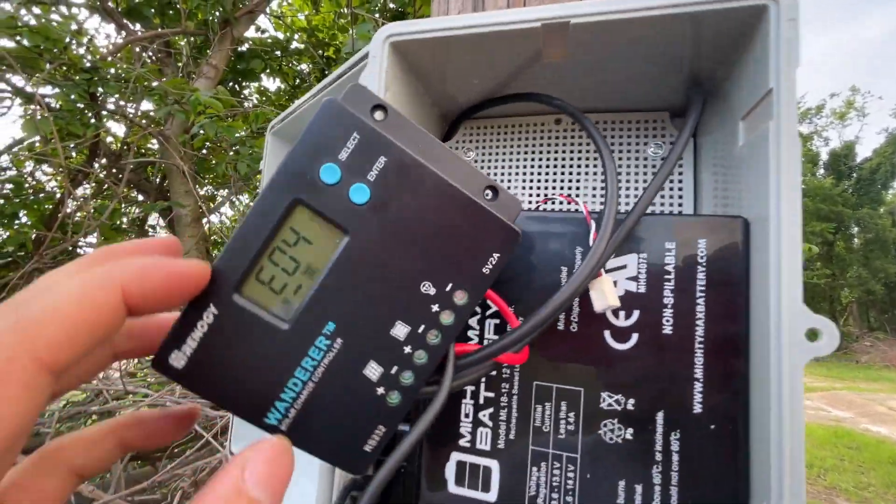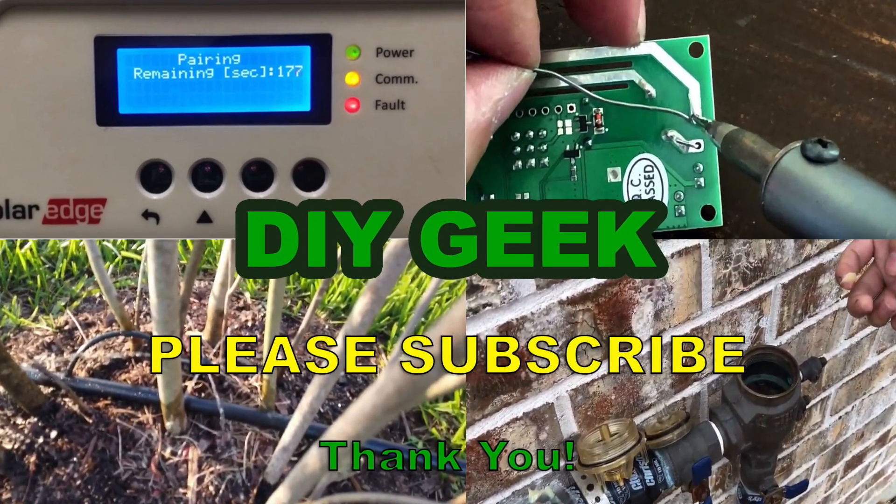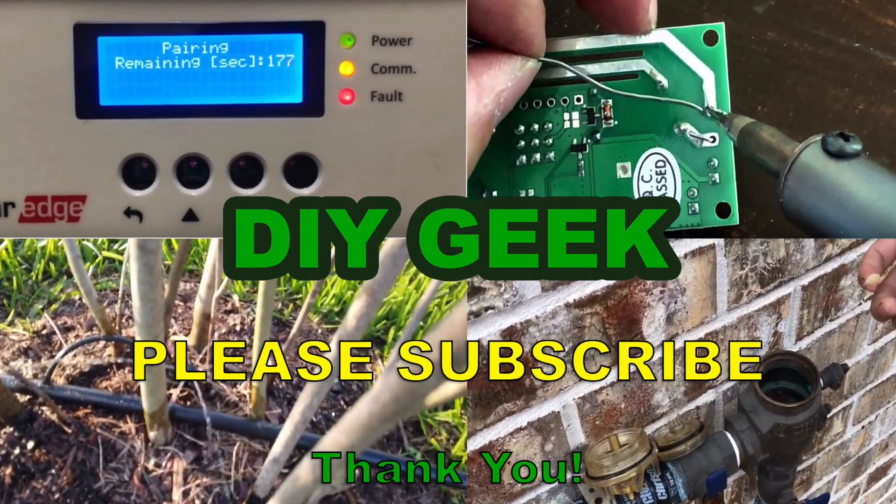Thank you for watching. Please subscribe to my channel to see more do-it-yourself videos like these and support my channel. Thank you.